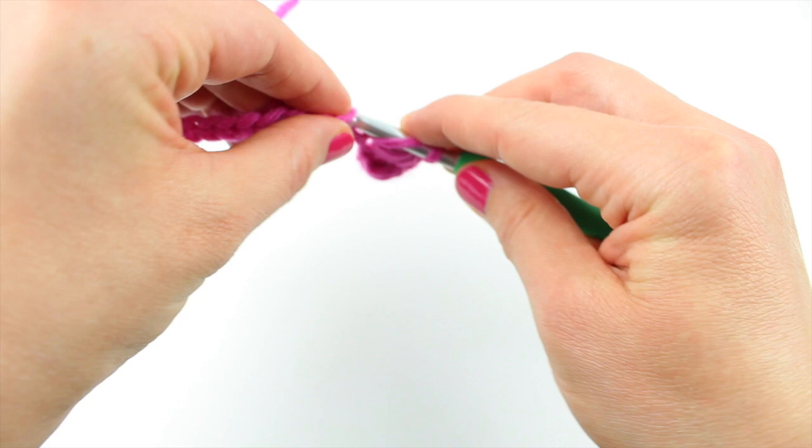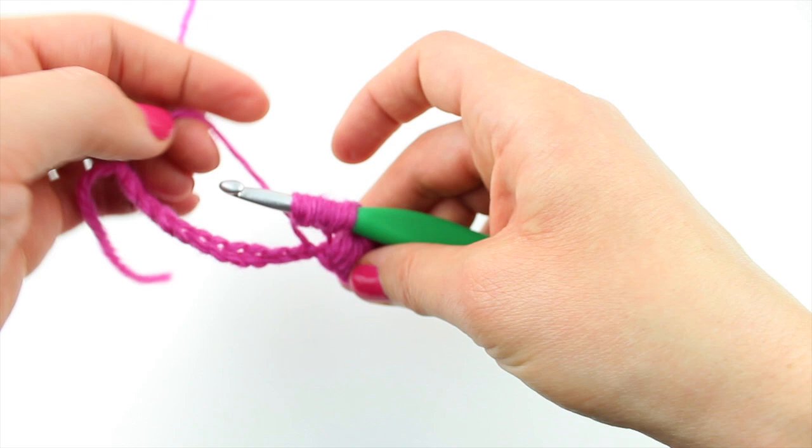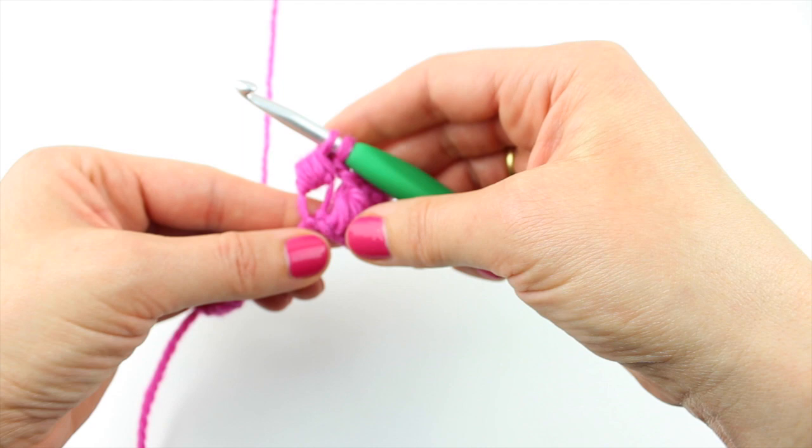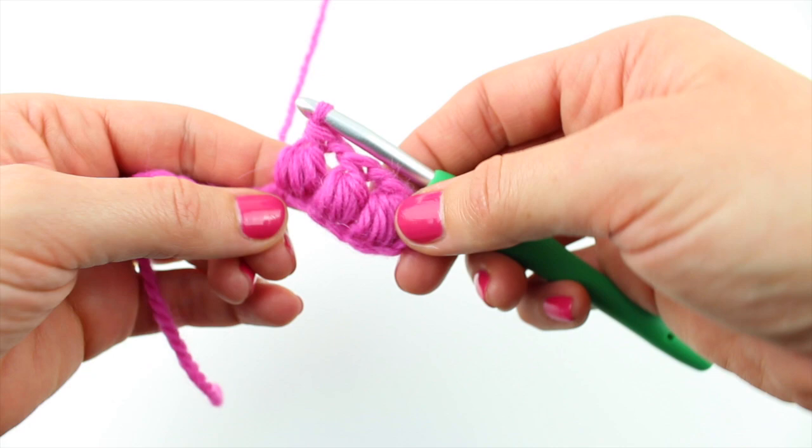1, 2, 3, 4. Yarn round hook, yarn round hook, yarn round hook. So your pineapples should be looking something like this — I'll focus there. And they're gorgeous, aren't they? They feel really nice as well.